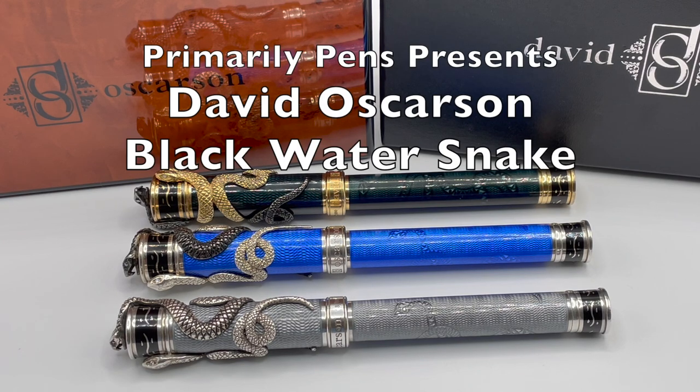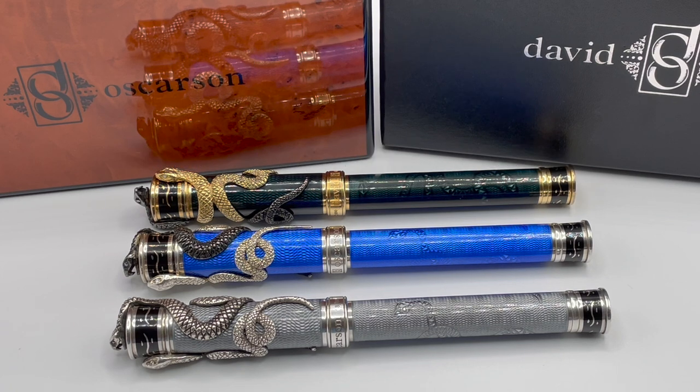Greetings, this is Brandon with Primarily Pens. Today I have the David Osterson Blackwater Snake Collection.